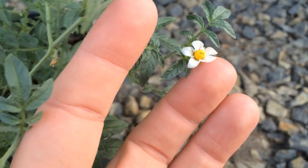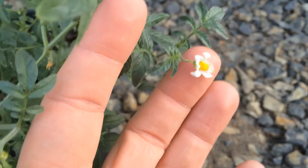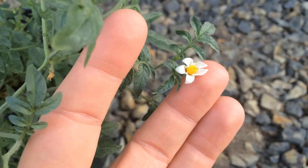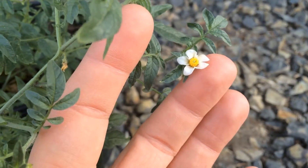White flowers on James's Wild Potato. This is the Plant Assassin. If you found this video informative, please like and subscribe.